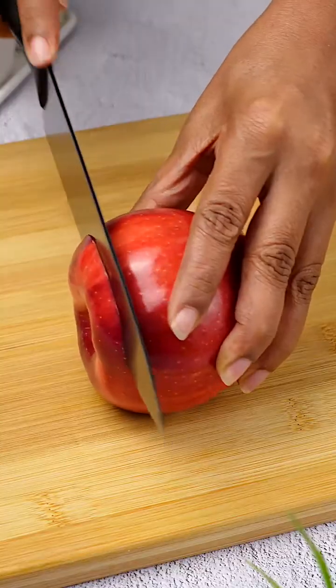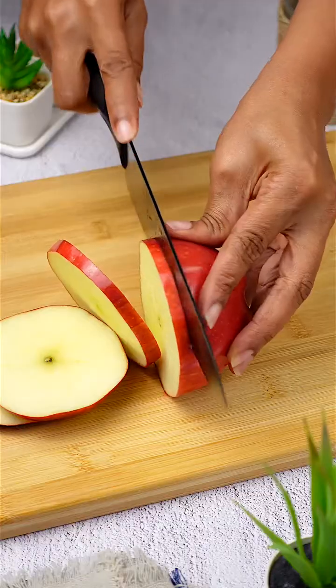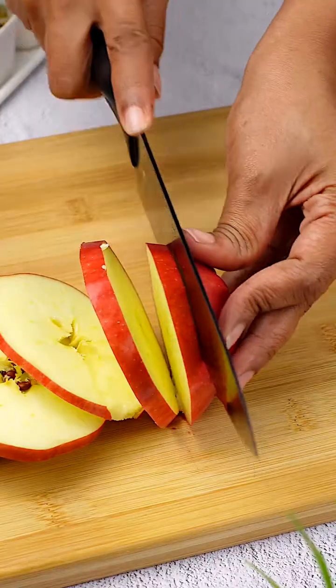Imagine I'm at home and suddenly unexpected guests arrive. The first thing I think of is transforming a simple apple into a treat that will impress everyone.